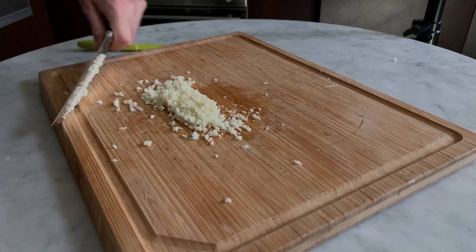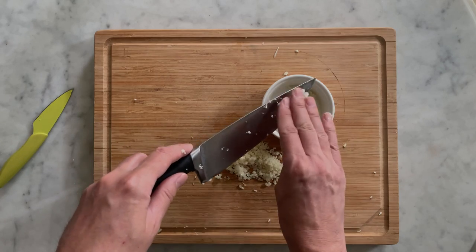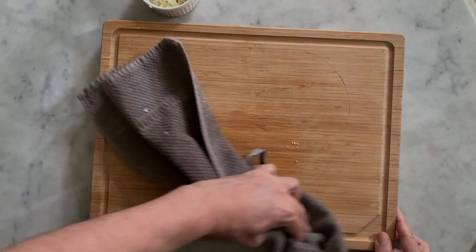This dish is just perfect for aperitif. You can also serve it as a starter. When all the garlic cloves are minced, transfer them into the ramekin. Wipe your chopping board with a clean towel.